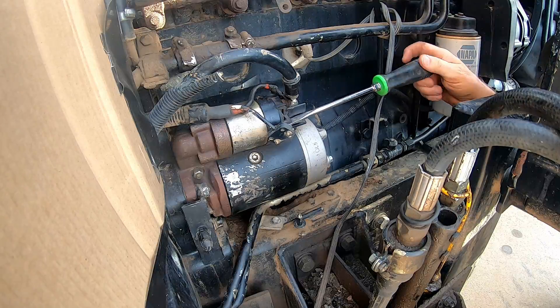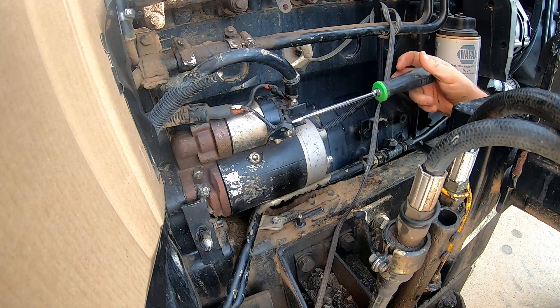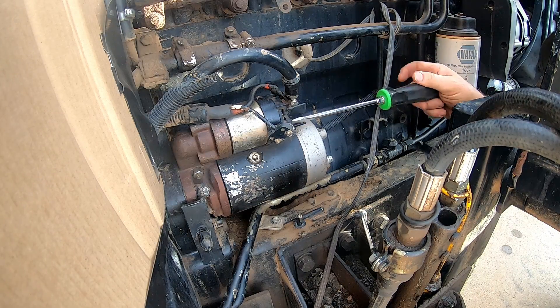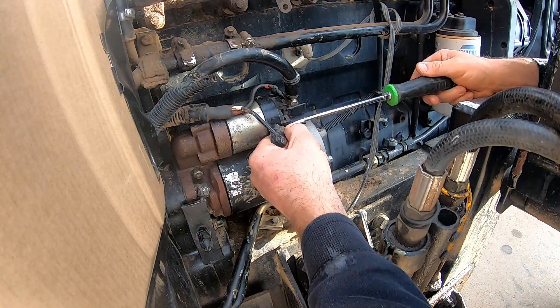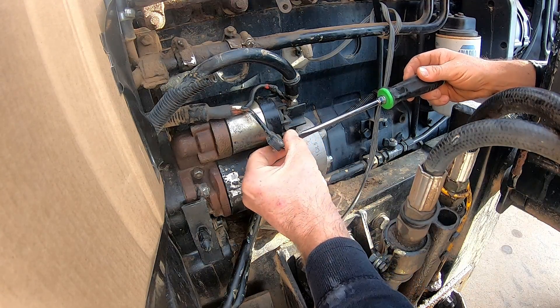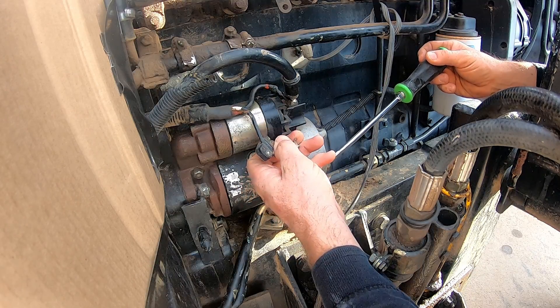One thing I like to do before I start taking things apart is always take a picture of them so you know how they go back together, because once you get all the wires apart it can be kind of tricky.